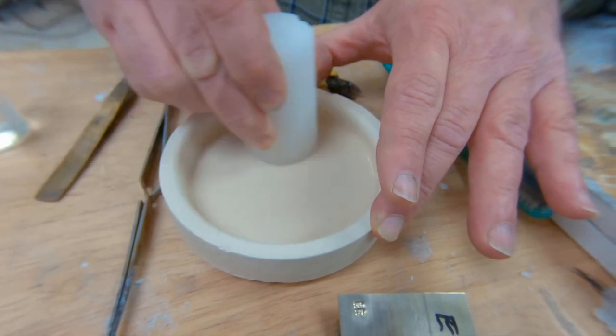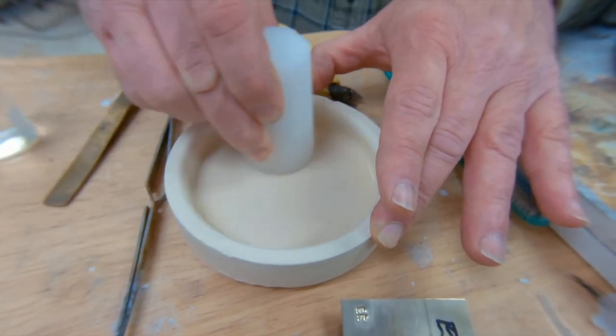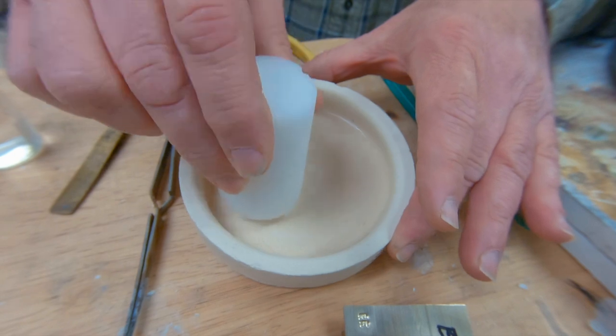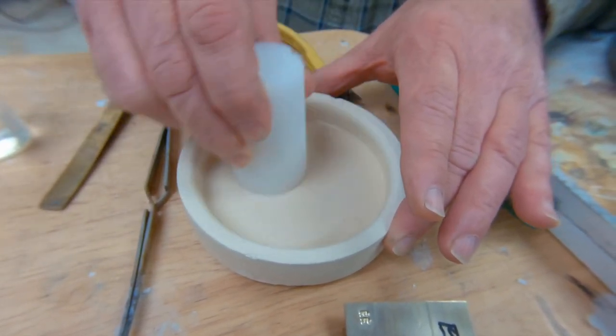This initial break-in period takes a little bit of time. The ceramic dish is soaking up the water, and so is the borax bar. But you can actually now see that there is a white slurry forming.